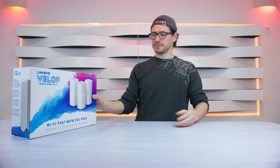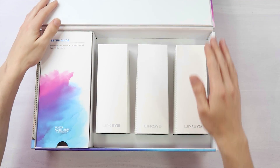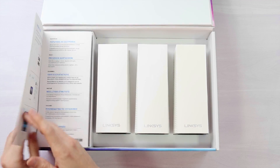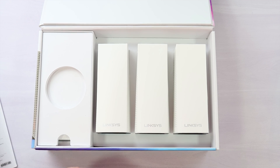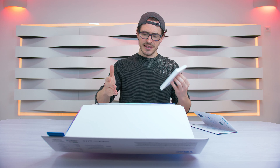Before speaking about the product itself, I'm going to show you how the product is packaged. As you can see, we have the box here — let's open it. Inside you'll see the three nodes, the manual, an internet cable, and the three power supplies for each node.